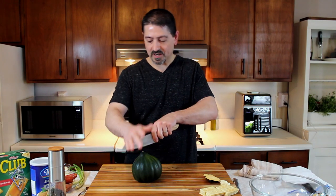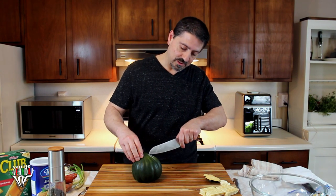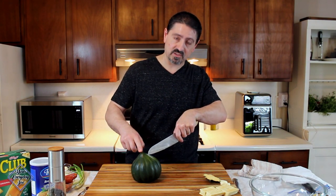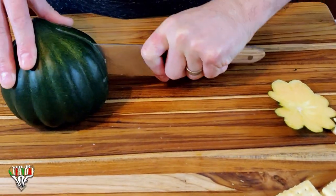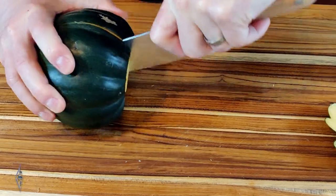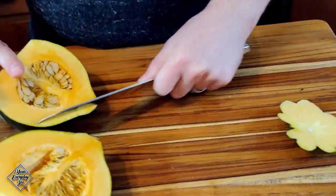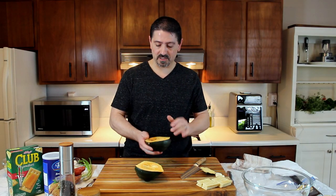Instead of cutting from the top — if you have a large knife or a big cleaver you can probably go right through the top — what I'm going to do is take it right underneath this tip here, press in, and rock it back and forth until I get through. Just like that, and it just falls in half.